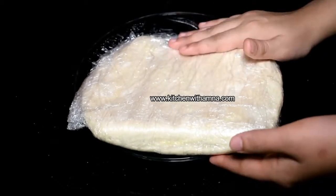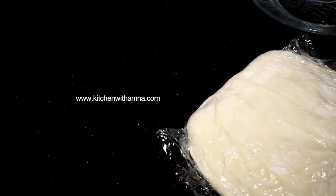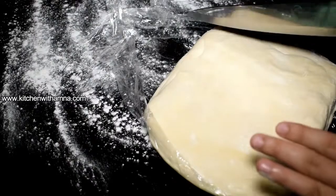Now we will prepare the chicken patties. We will remove the pastry and first we will dust it.